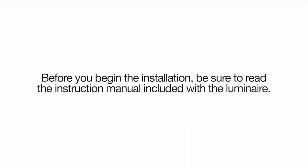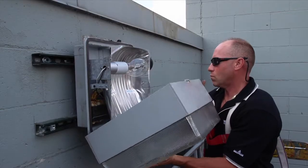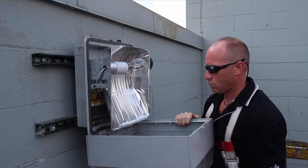To remove the existing fixture, start by making sure all power is turned off, then remove the door and unscrew the bulb.